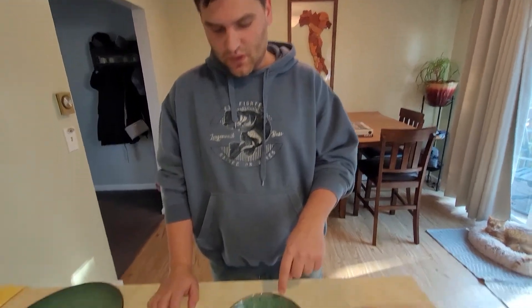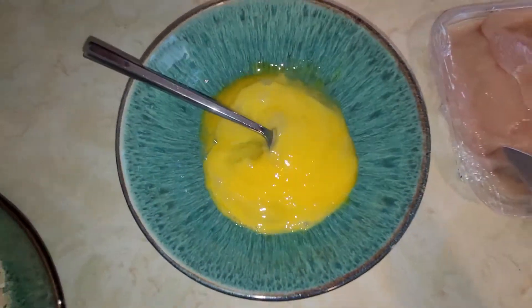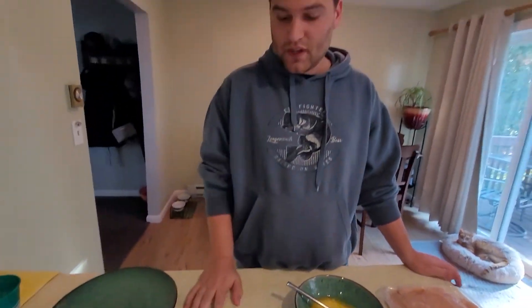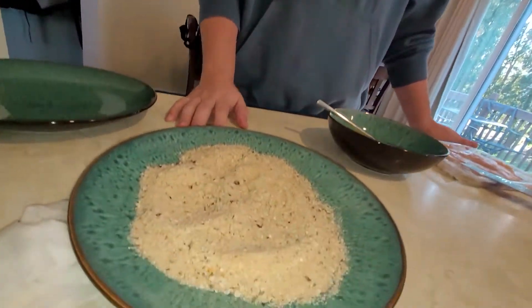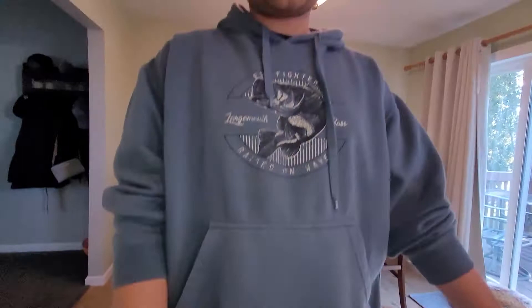We're gonna put it into some eggs that we had scrambled up — just beat those eggs up a little for an egg wash — and then Italian breadcrumb seasoning, pretty basic. Throw a little bit of red pepper flakes in there for a little bit of extra taste.